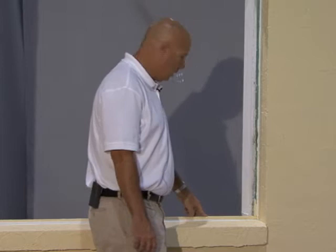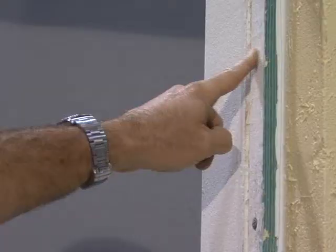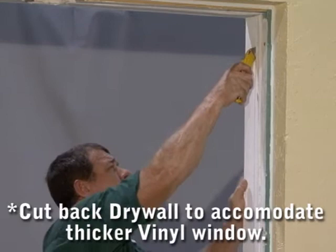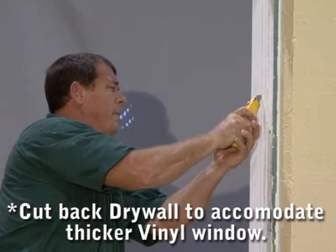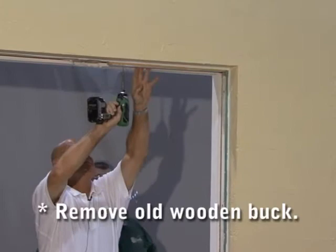Now we've removed the window, exposing the precast sill on the bottom and exposing the bevel buck with the drywall built into it on the heads and on the sill. We recommend removing the bevel buck and cutting back the drywall on the inside to install the three inch PVC window. You need to mark the drywall where you're going to cut it to accommodate the additional depth of the PVC window. The PVC window will be three inches deep compared to most aluminum windows, which are two inches deep.